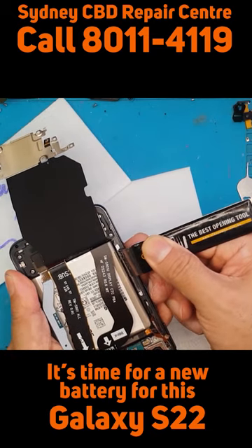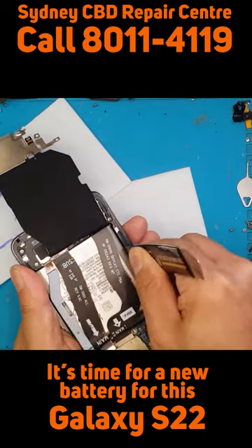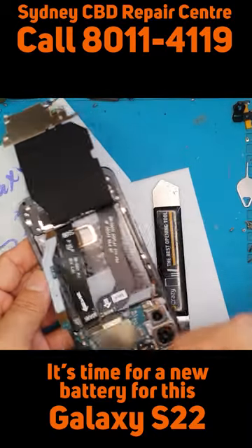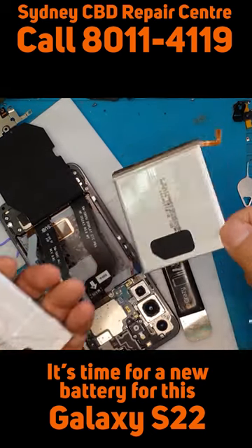This is how we remove the battery. We haven't removed some parts yet, but it's high time that we replace it with something long-lasting, because the client is complaining about low battery life.